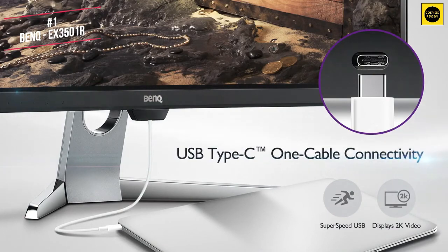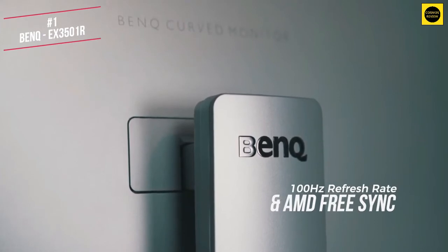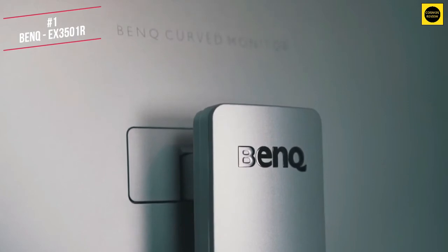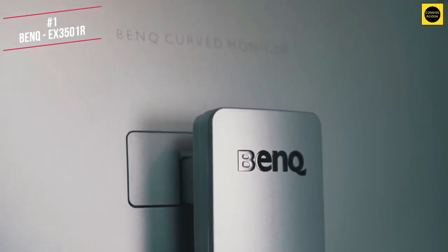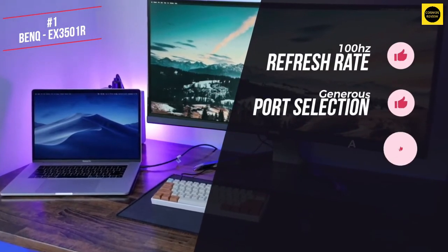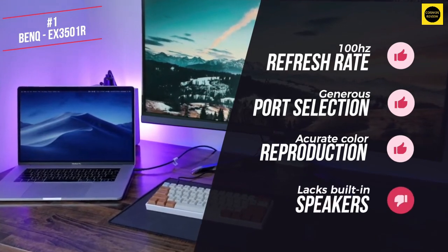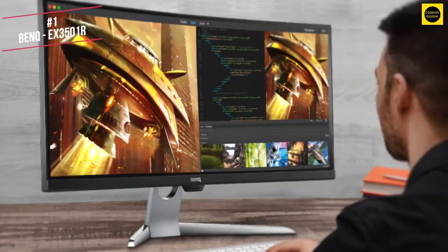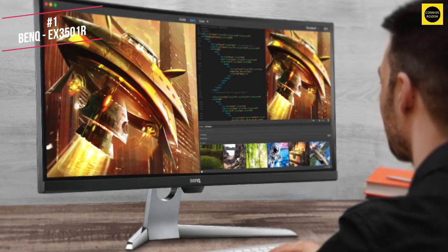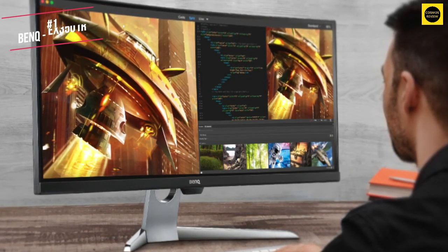Plenty of options to hook up to your Apple device. A 100Hz refresh rate and compatibility with AMD FreeSync technology bode well for those seeking a smooth gaming experience, while the colour accuracy was good right out of the box. In summary, I liked the 100Hz refresh rate, generous port selection and accurate colour reproduction. I didn't like that it lacks built-in speakers and there's no swivel adjustment. Overall, the BenQ EX3501R is perfect for buyers looking for a wide aspect, curved panel for gaming, productivity work and media enjoyment from their Macs. That's why it tops this list.